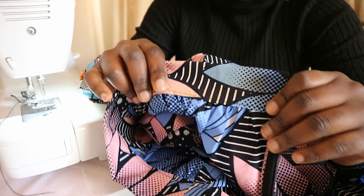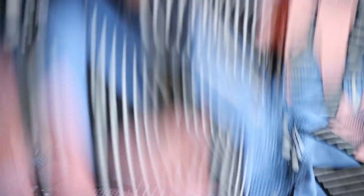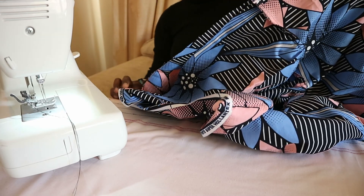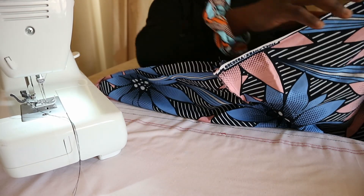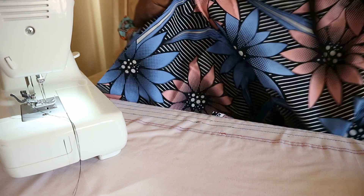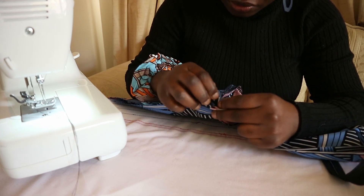After sewing up the zip and the waistband, this is how it looks inside. You can't see the stitch on the outside because I stitched in the ditch. Now I'm going to close up the skirt — turn it wrong side out, match up the seams of the tiers, and sew with a straight stitch all the way down to close it up. I'll make sure all the tiers match up so nothing is out of place.